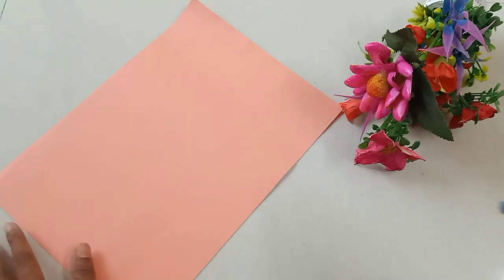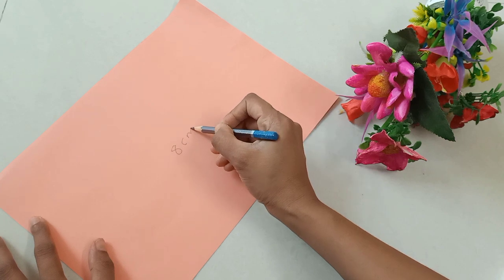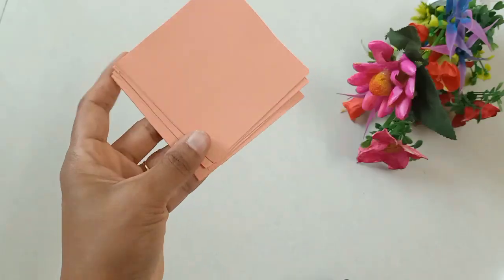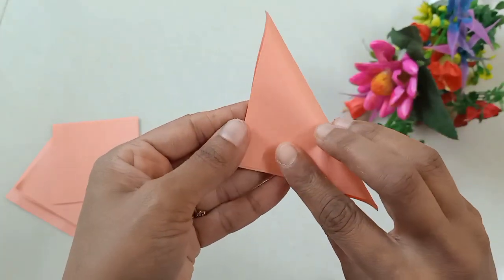Hi my dear, welcome back to my channel. We are going to make a flower like this, because it is very original. We are going to make a gift for the flowers.